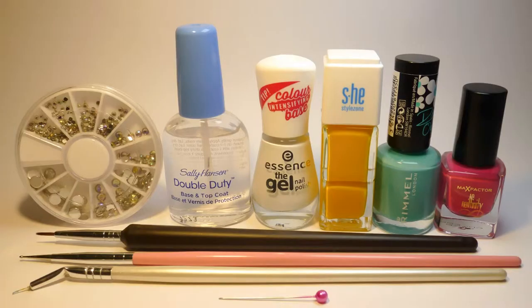You will need rhinestones, transparent nail polish, white nail polish, yellow nail polish, mint nail polish, pink nail polish, dotting tool or toothpick, brush, thin brush and a pin. All products are listed below the video in the description box with links where you can purchase them.